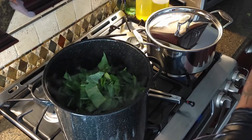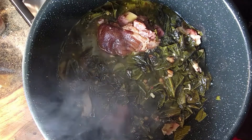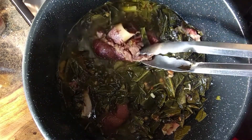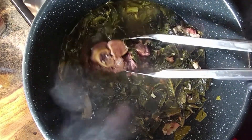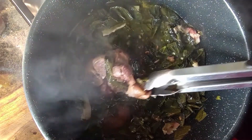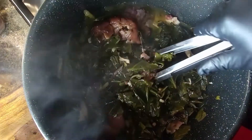Add your last batch of collard greens to the pot and let it simmer for about two to three hours. The best way to know if your collard greens are done is the ham hocks — if the meat falls off the bone, they're good to go. In this case they needed another 30 minutes. Use this time to adjust the taste of your collard greens, and remember to let a spoonful of the pot liquor cool before you taste it, so you know whether to add more salt.